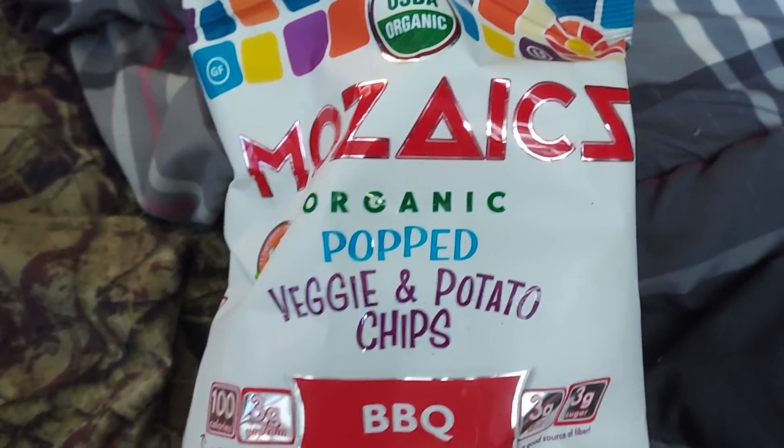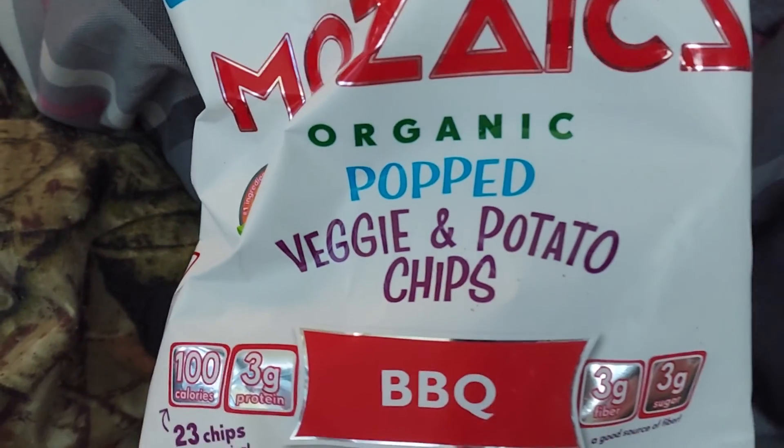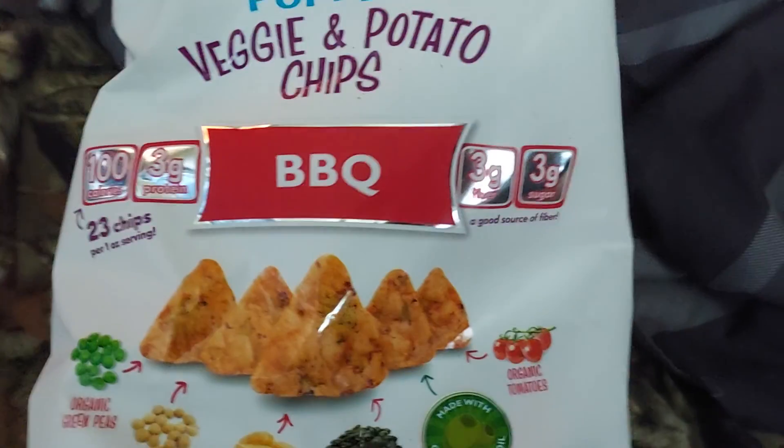I'm going to do a review of Mosaics — I think that's how you pronounce it — Mosaics Organic Popped Veggie and Potato Chips, Barbecue flavor.